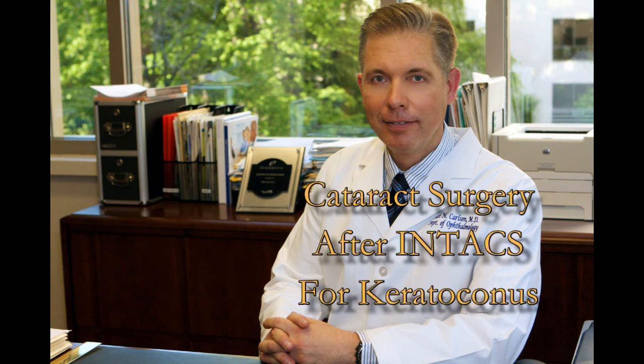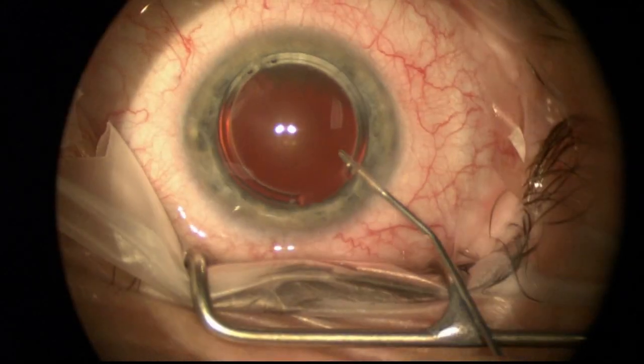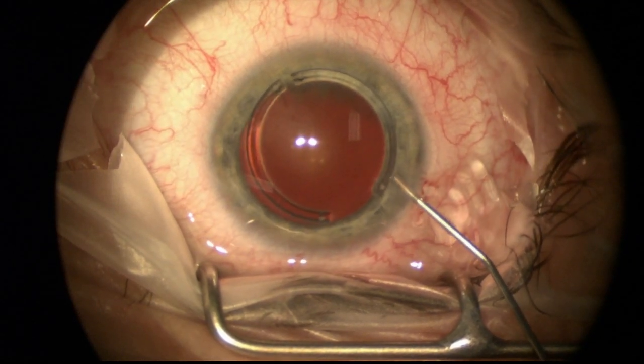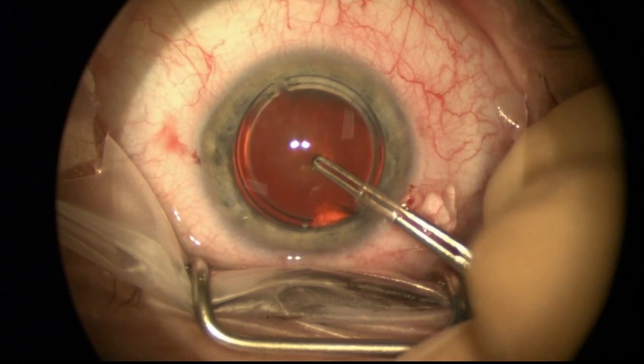This next patient has long-standing keratoconus and has previously undergone the intacs corneal ring segments to stabilize the cornea and improve the overall topography, but then subsequently developed a cataract that I'm removing right now.